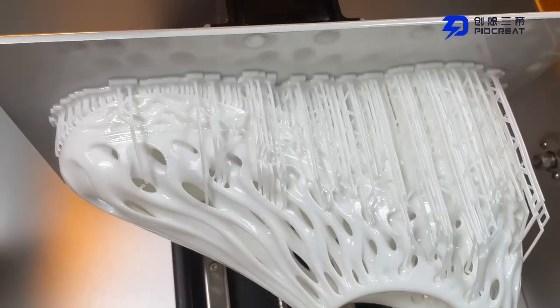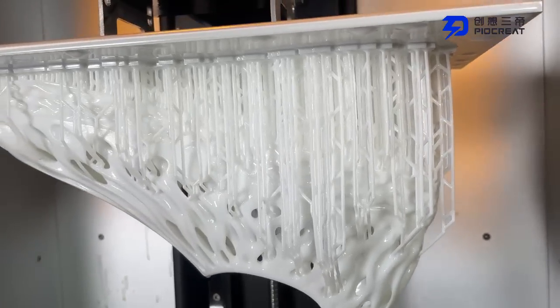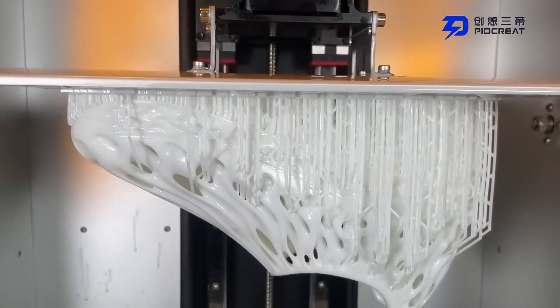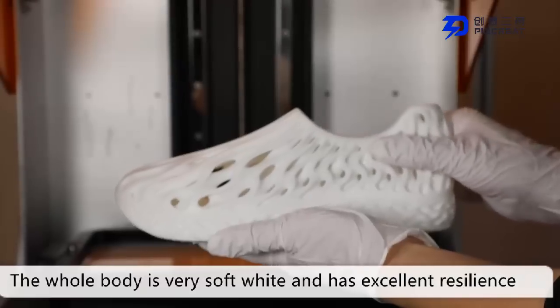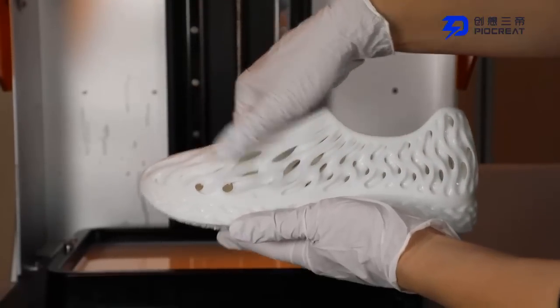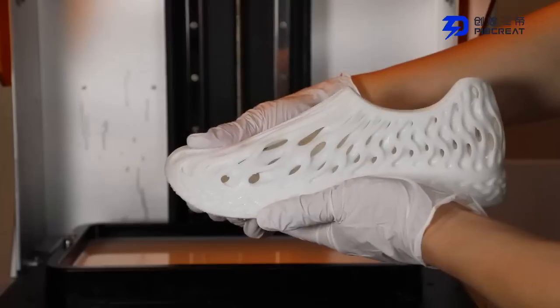The printed shoes are very beautiful, high precision, and very soft. These shoes perfectly inherit the characteristics of flexible resin, with the advantages of high resilience, high ductility, high elongation at break, high cushioning performance, and high wear resistance.